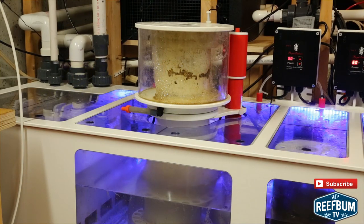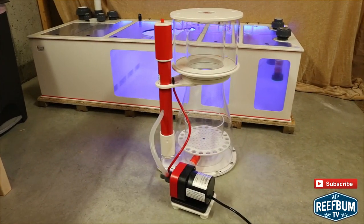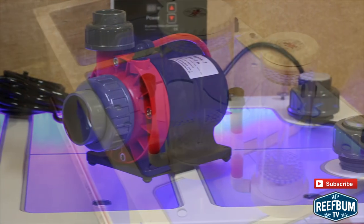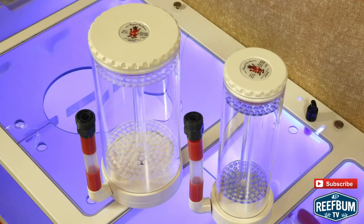Along with the sump I purchased a Bubble King Double Cone 250 skimmer, which included an RD3 speedy pump, two Red Dragon 3 speedy pumps, and two Royal Exclusive Media Reactors — a 2-liter and 5-liter reactor.